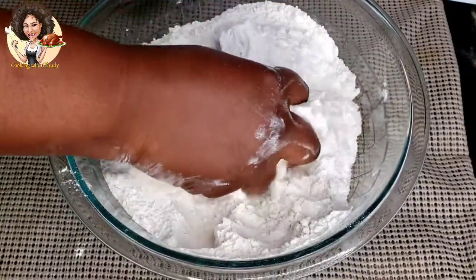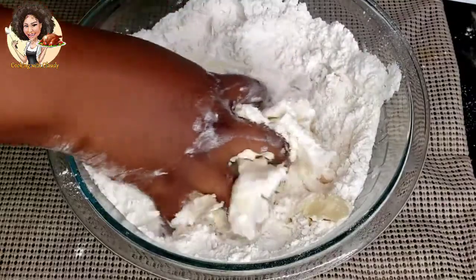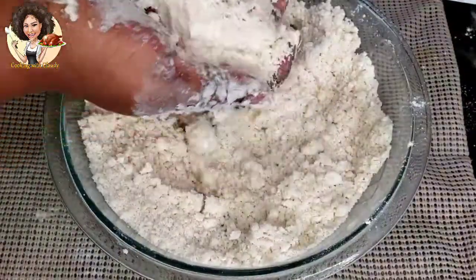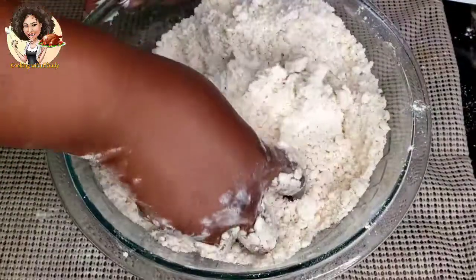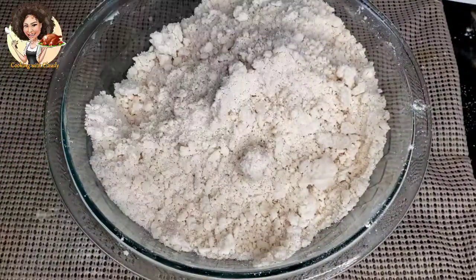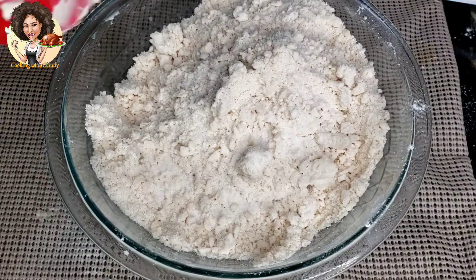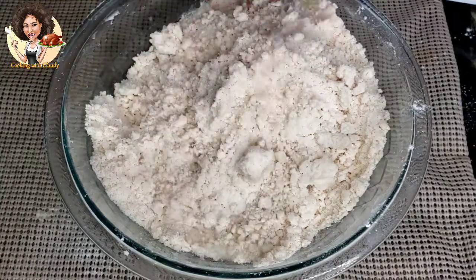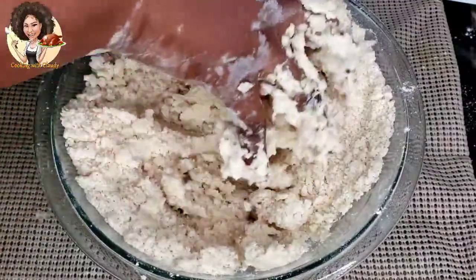Mix everything until you have a crumbly texture. It's now very crumbly. At this point the other ingredients can come in. I will add half teaspoon of salt and half cup of water, but keep adding the water in batches until you have a well-molded dough.